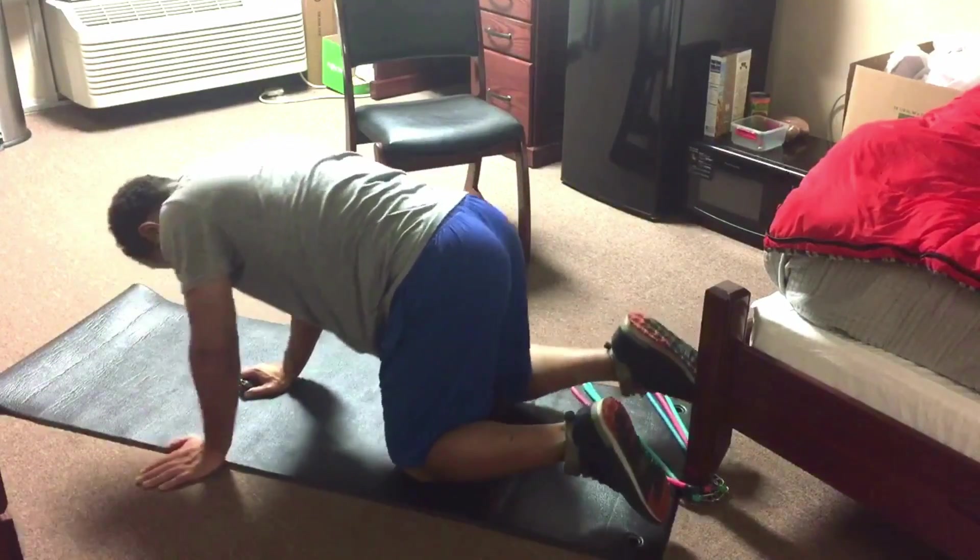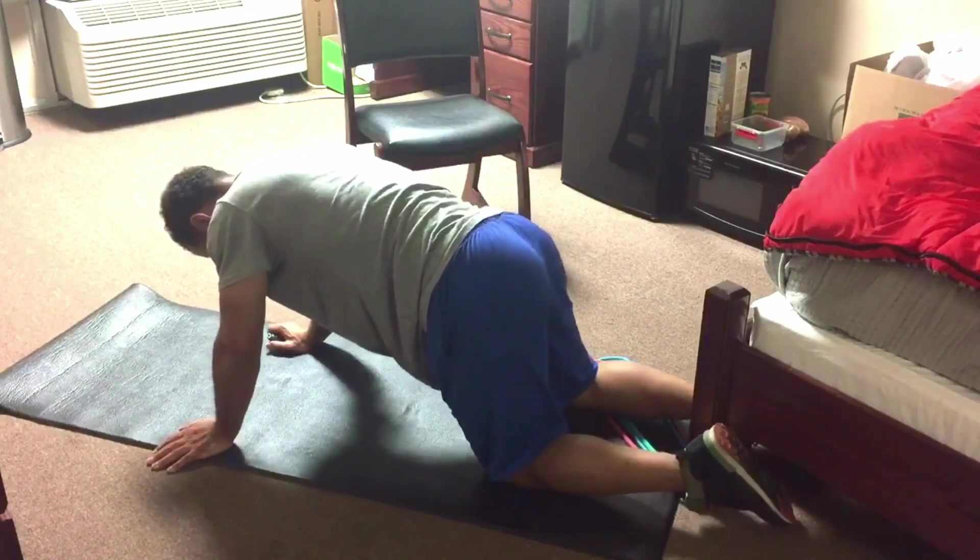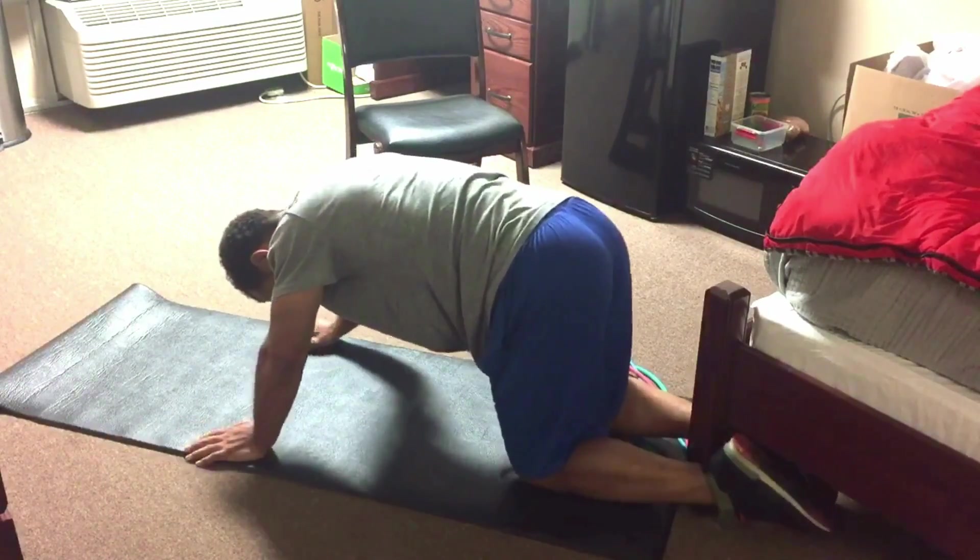Welcome to Workout Wednesdays with Woods. Today we have hamstrings. Let's get right into it.